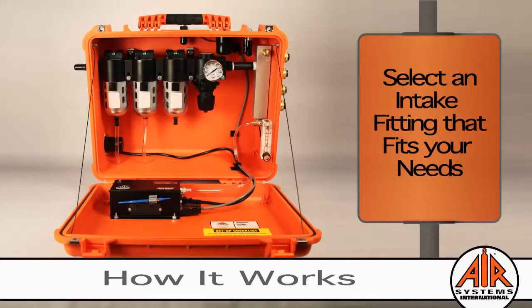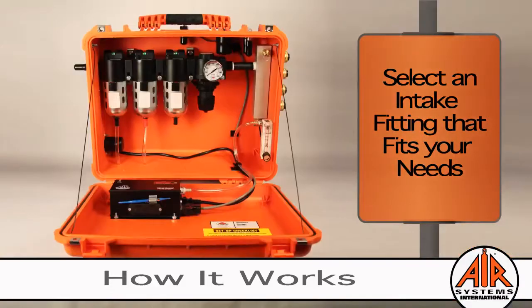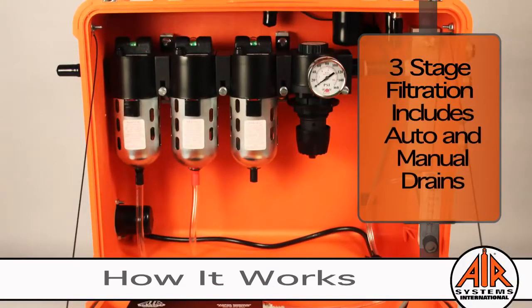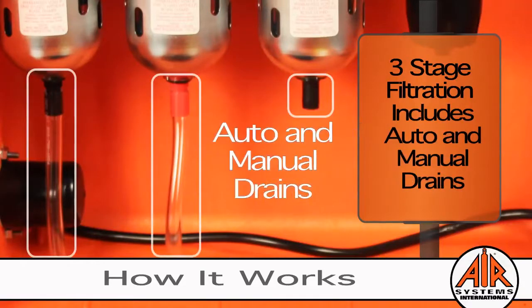Compressed air enters the system through the intake fitting. We offer a variety of intake fittings to attach to your compressed air system — all you have to do is select an intake fitting that fits your equipment. The air is processed through three stages of filtration. The first and second stage filters feature auto drains, and the third stage filter has a manual drain.